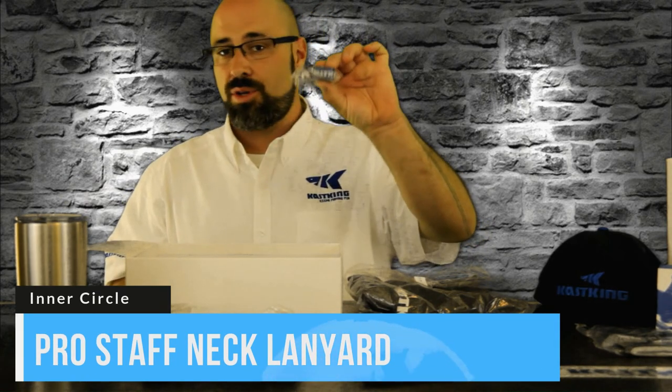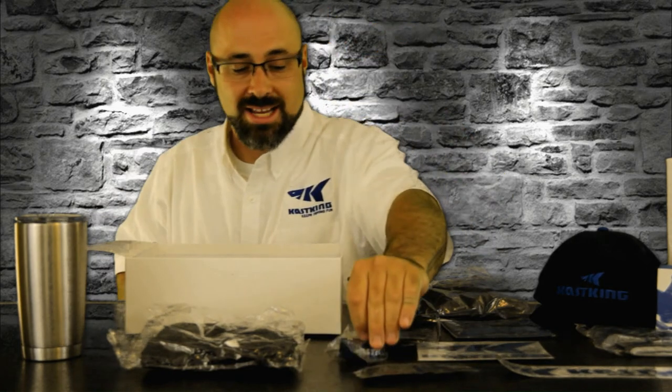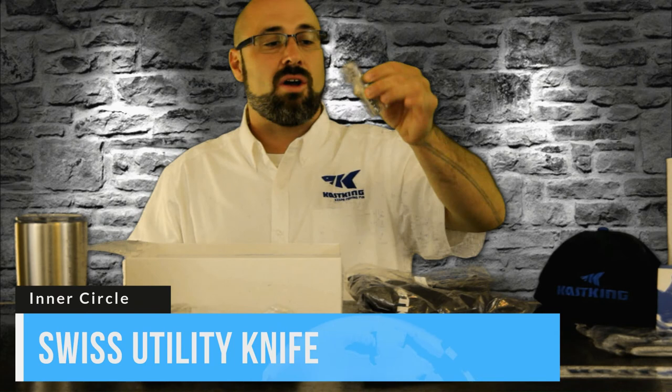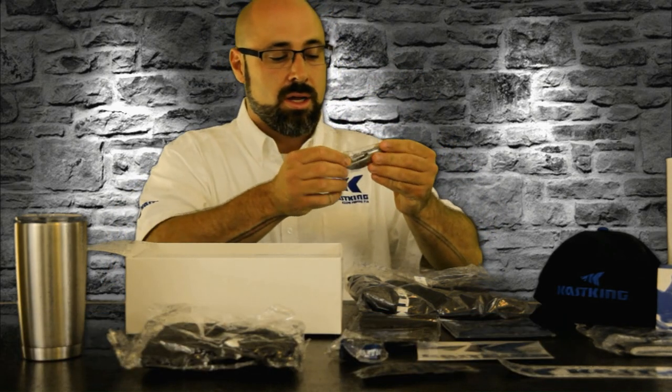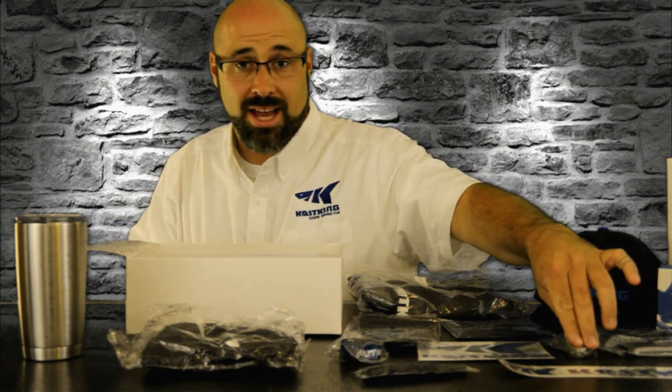We've got a Casking lanyard so you can put this on your keys — whether it's to your boat, your car, or whatever you want to use it for — you've got a cool Casking logo on a Casking lanyard. You've also got the Casking utility knife, which has all kinds of cool little things in here — probably screwdrivers, a cork screw, all kinds of good stuff on that nice little knife with the Casking logo on it.